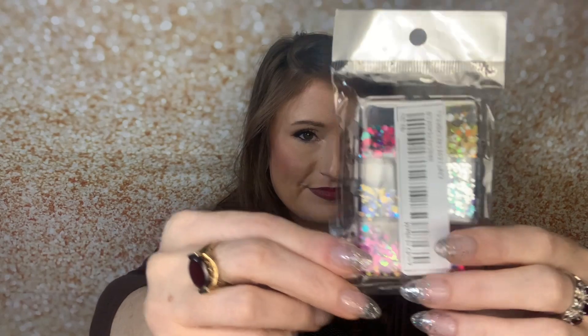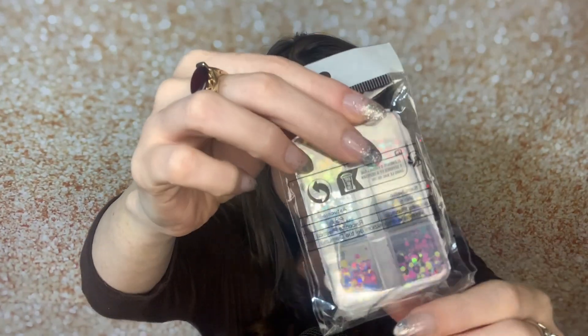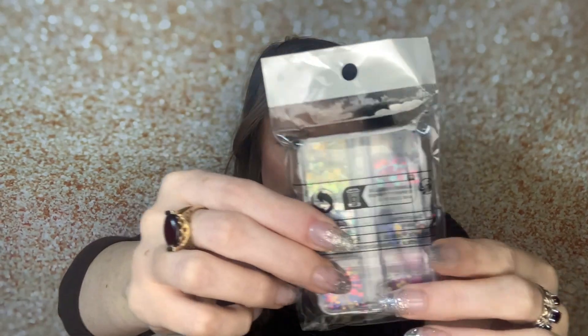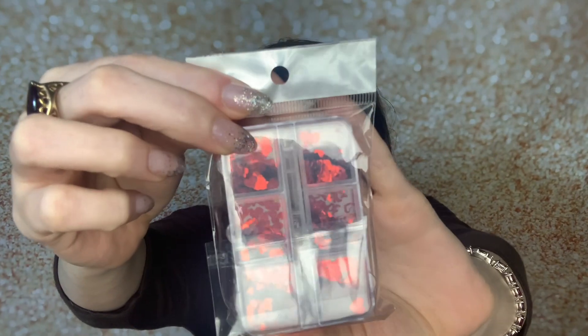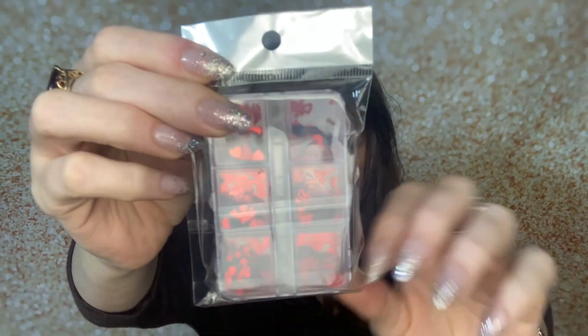Of course we've got some more glitter. This is like a mixture of colors — these ones are all the same color glitter but this one is like a mix of the glitters. And these are really cute for Valentine's Day — they're just a bunch of red hearts, different shaped hearts, different sized hearts.